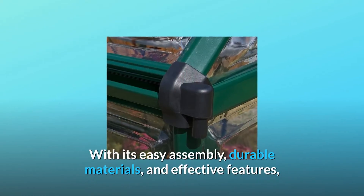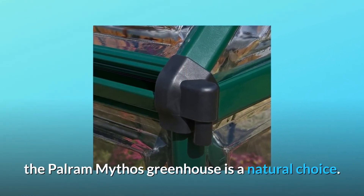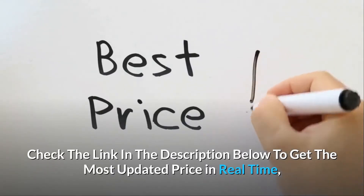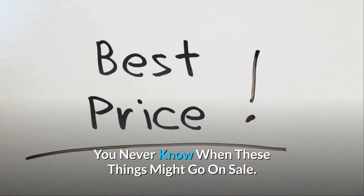With its easy assembly, durable materials, and effective features, the Palram Mythos greenhouse is a natural choice. Check the link in the description below to get the most updated price in real time — you never know when these things might go on sale.